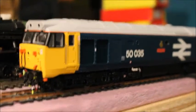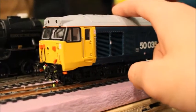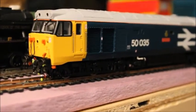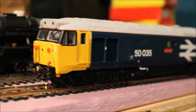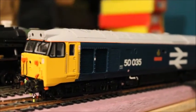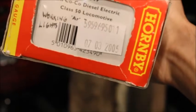They're not grab irons — they're something to do with, I think, taking the body off. I haven't removed the body yet but I might do it eventually. Another interesting fact: this model apparently came from 2005 because it's not DCC ready, and there's a sticker on it that dates back to 2005.